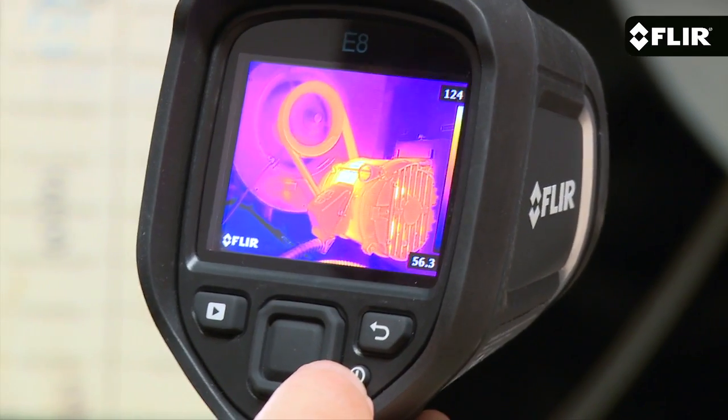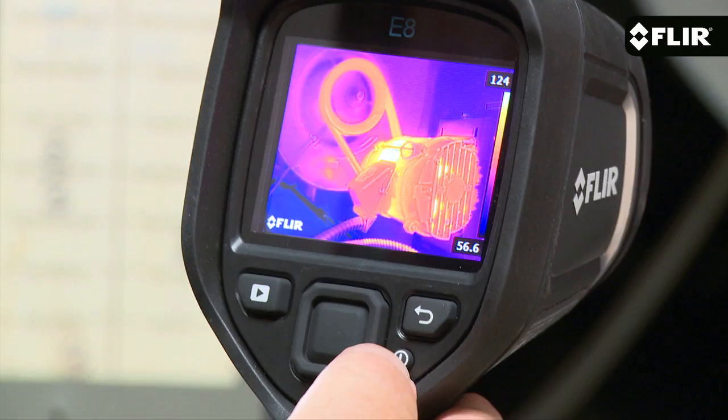Now if you want all of these features, plus the highest thermal resolution in this great line of simple point and shoot cameras, you'll want to see the E8. The E6 from FLIR is available now.